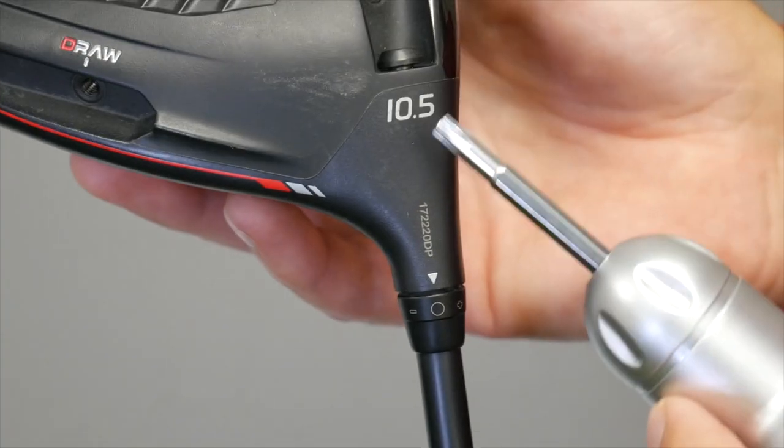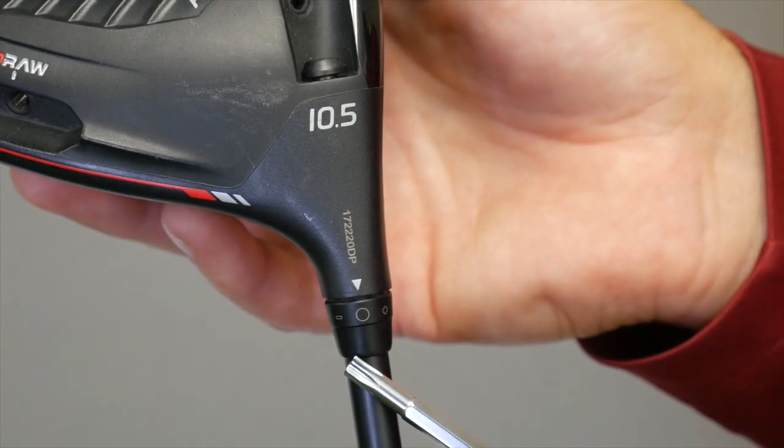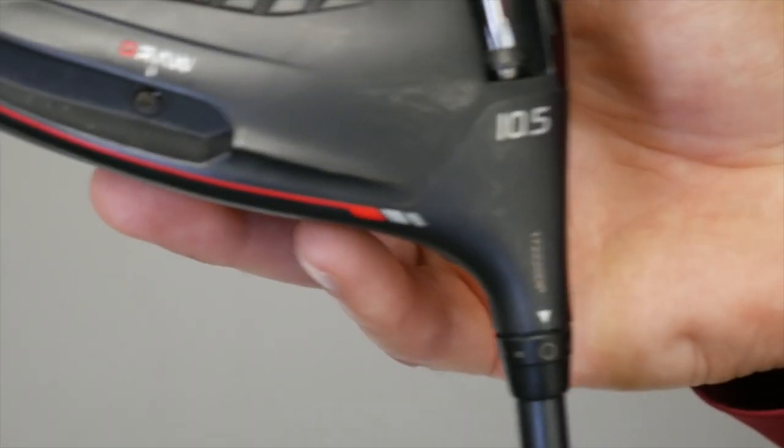The first adjustment — notice this driver has 10.5 degrees of loft on it. Notice there is a 0 right here. The 0 is in a neutral position. Nothing has changed; the loft is 10.5.